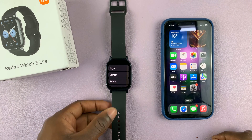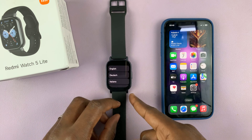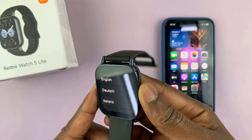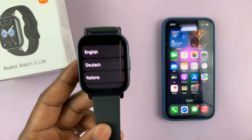The first thing you need to do is turn on your watch. When you turn on your watch for the first time, you will be brought to the screen. To turn on your watch, press this side button and long press on it. You should see the Redmi logo and you'll be brought straight to the screen.